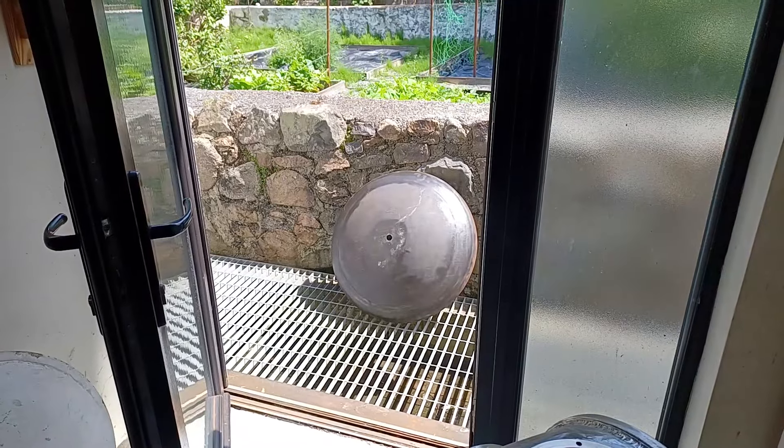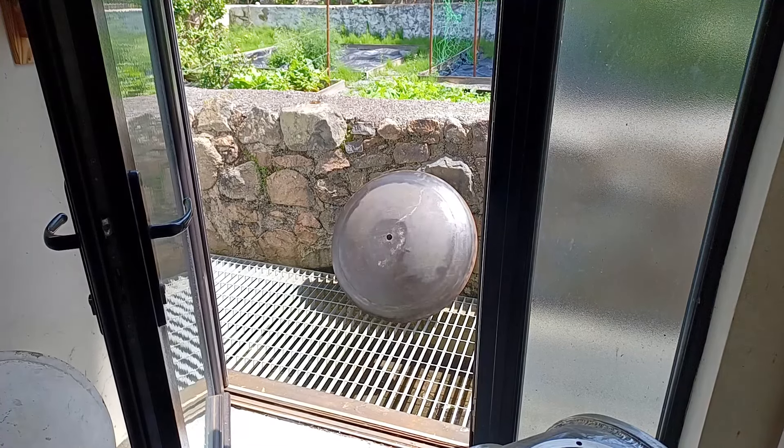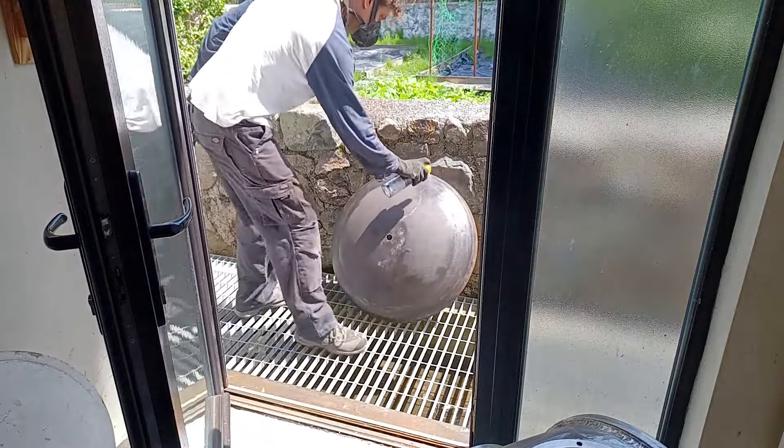I'm just going to put a bit of degreaser on this end cap because it's really greasy from the lubricant they use when spinning it. I've put my respirator on because this stuff stinks and it makes me feel ill.